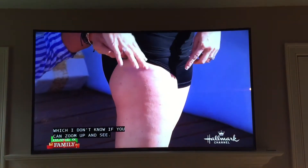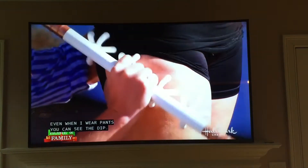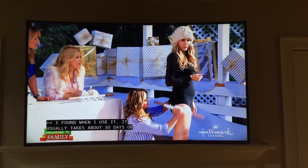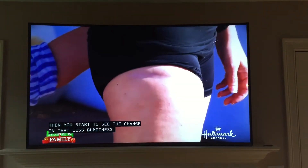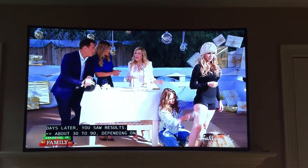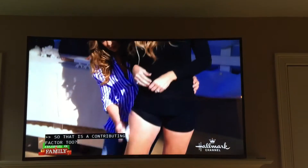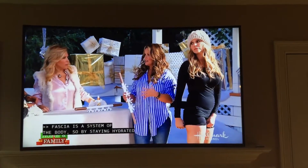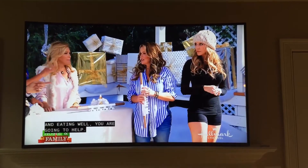I have this scar I've had for so long and nothing will change it — even when I wear pants you can see it. I have found that when I use it, it usually takes about 30 days of using it consistently. Then you start to see the change — less bulkiness in that connective tissue. About 30 to 90 days, depending on whether my diet is clean, whether I'm eating right. Fascia is a system of the body — cells just like any other cells. So by staying hydrated and eating well, you're going to help the condition of the fascia.